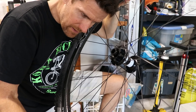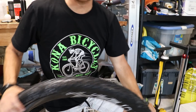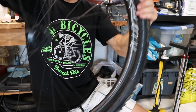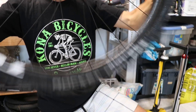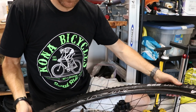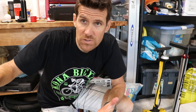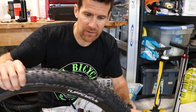I hear a little bit of air leaking, so I've got to do the shake. I'm shaking it back and forth — got it. I'm going to do the back wheel and then let these sit overnight. We'll see how they look in the morning. That's the real test — to make sure they hold air overnight.